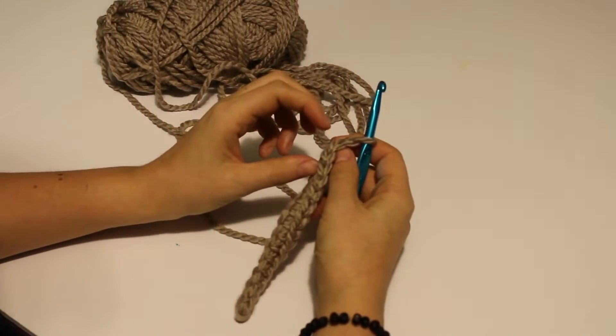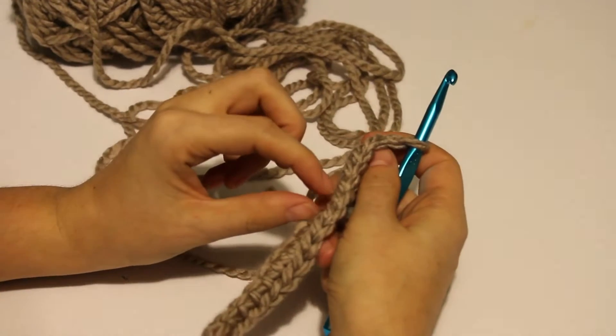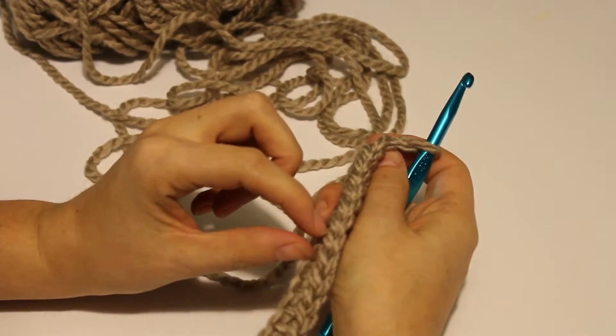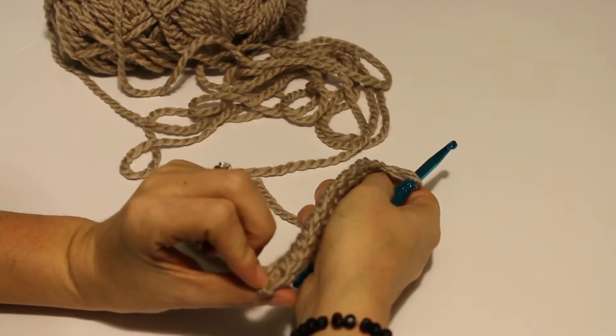Count each one — you should have 15. 1, 2, 3, 4, 5, 6, 7, 8, 9, 10, 11, 12, 13, 14, 15.